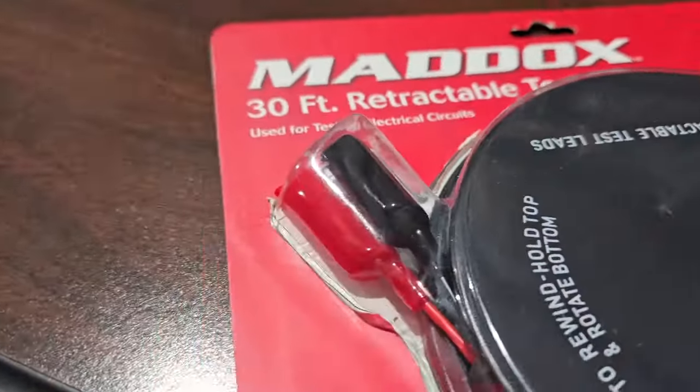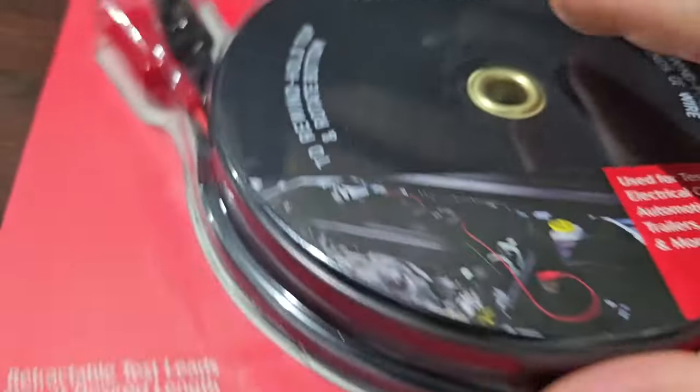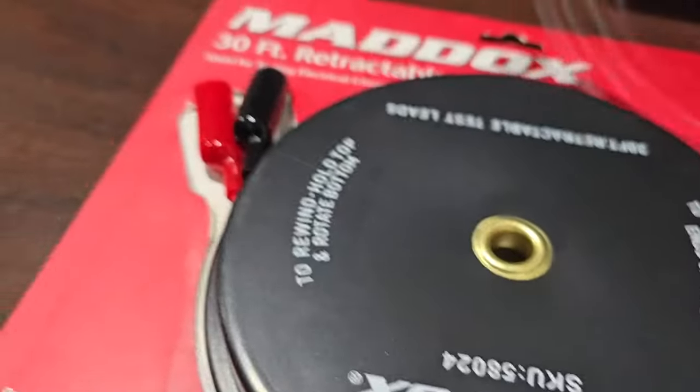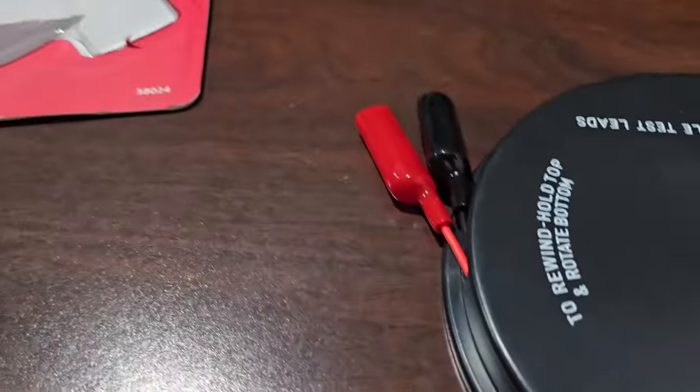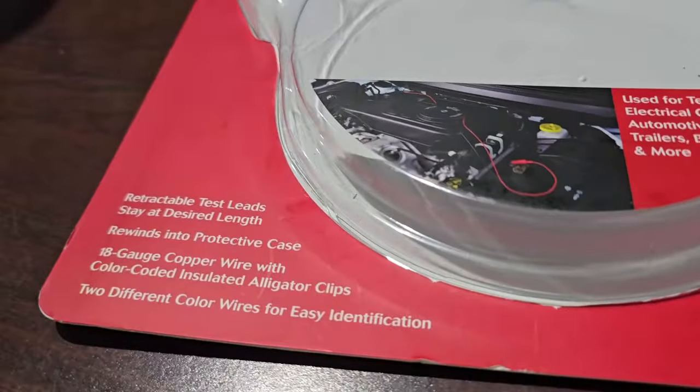Okay guys, here it is. It comes in a very stout package — I just cut the plastic wrap around it to check it out and it's surprisingly heavy. So it's 30 feet of 18-gauge color-coded wire.